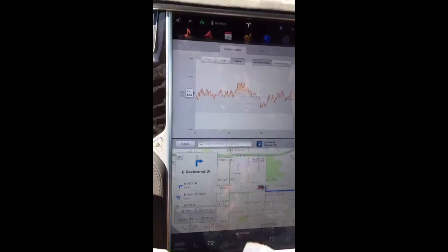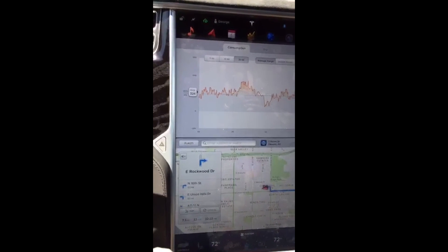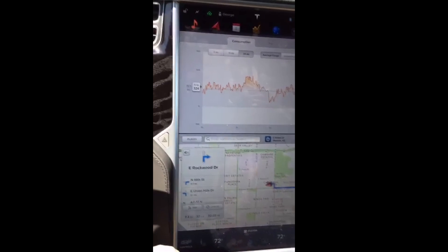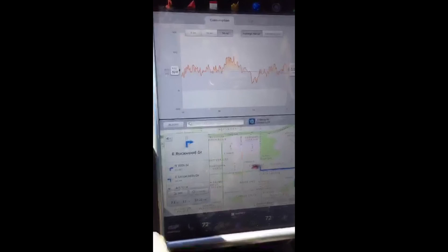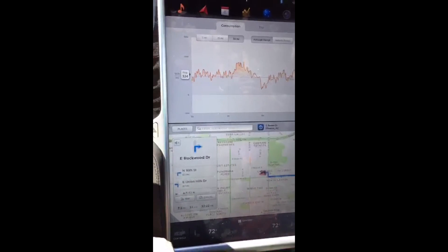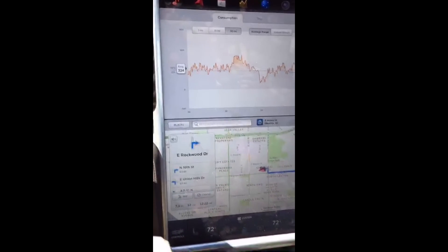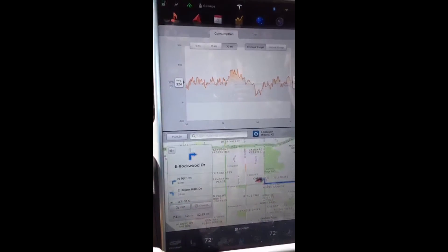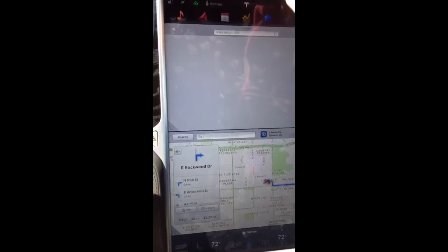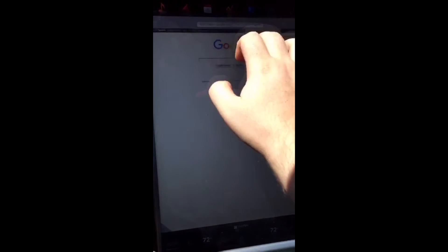Another annoyance: the web browser is horribly slow, at least on LTE. I've found that the LTE signal in this car isn't very good — I'm not sure why, but my phone seems to get better LTE service than the car does. That's probably part of why the internet app seems very slow and sluggish sometimes.